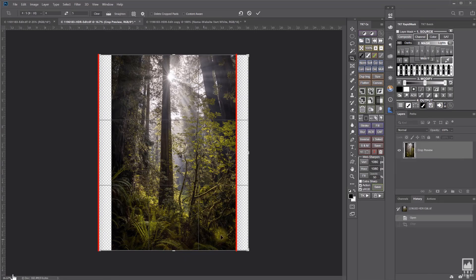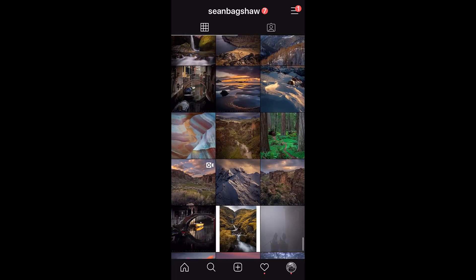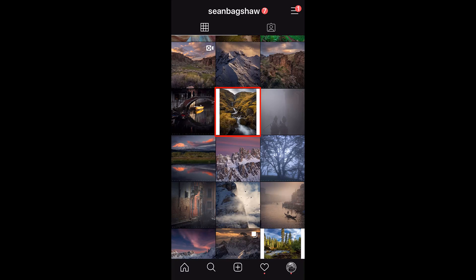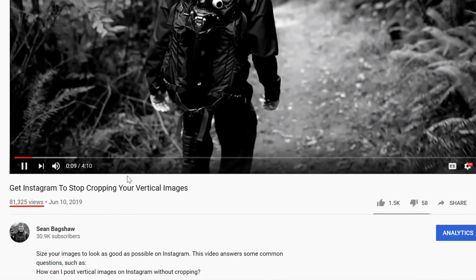A while back, I posted a video showing a Photoshop workaround that allows you to post your vertical compositions on Instagram without being destroyed by the Instagram crop. Of course, right after that, dark mode on phones became a thing, so the white borders that technique creates look really bad now. I'm not sure that making Instagram tutorials is the best use of my time, but sadly, that is my most viewed video of the past year.